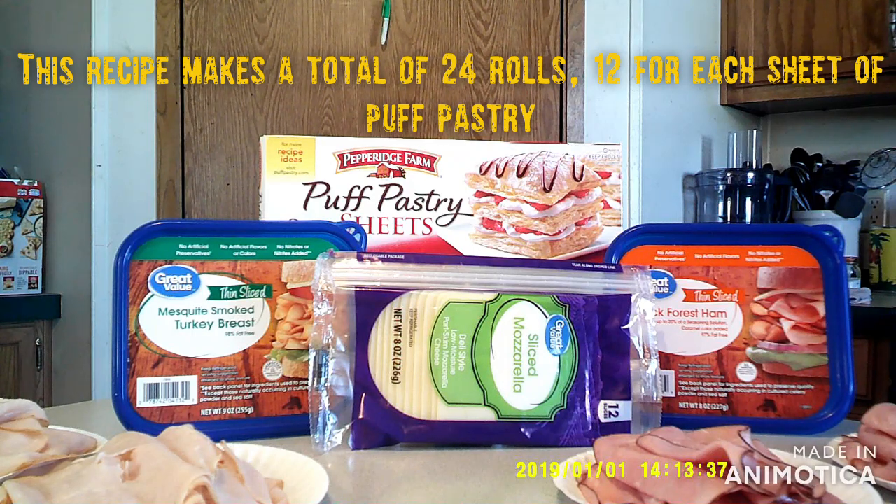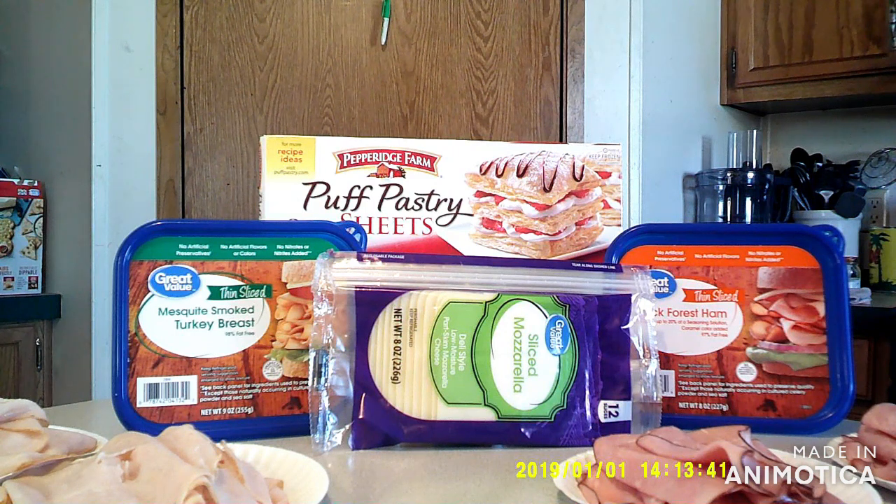Today we're going to make the Turkey and Ham Puff Pastry Pinwheels. All you're going to need is two sheets of puff pastry, a 9-ounce container of thinly sliced turkey breast, an 8-ounce container of thinly sliced ham, both of them divided in half, and a package of sliced mozzarella with 12 slices.